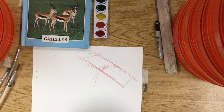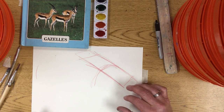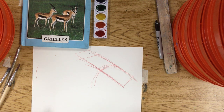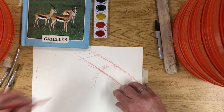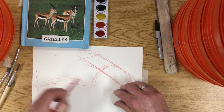You might say, well, we're not going to be able to get the legs in. If I don't have the legs in, I'm not going to have a good animal. Really? It's still going to look like a gazelle. That's very, very simple what I've done. It seems to me that the rear end ends there.